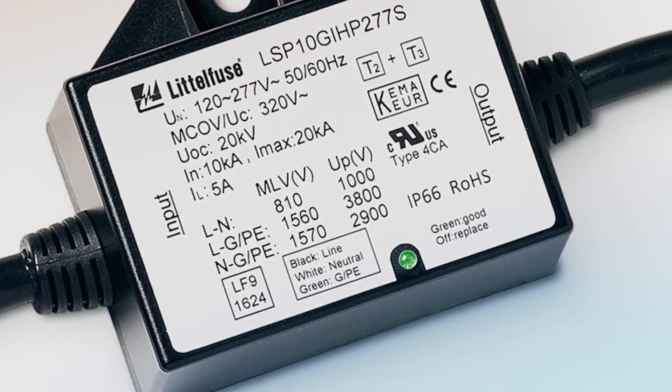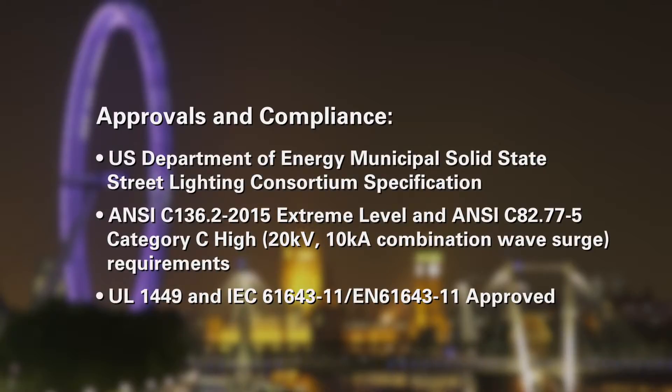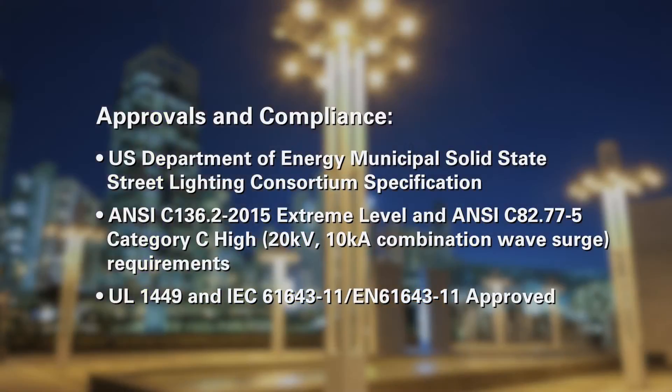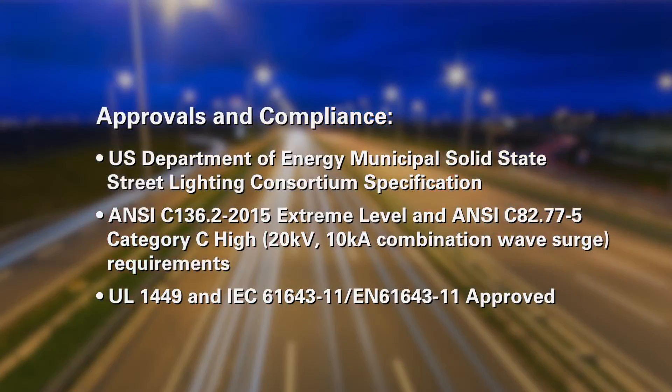An LED indicator alerts maintenance personnel to the need for replacement. Designing for global applications, the LSP 10 GI HP series is certified to leading industry and government requirements — exactly what you'd expect from the global leader in circuit protection, Littelfuse.